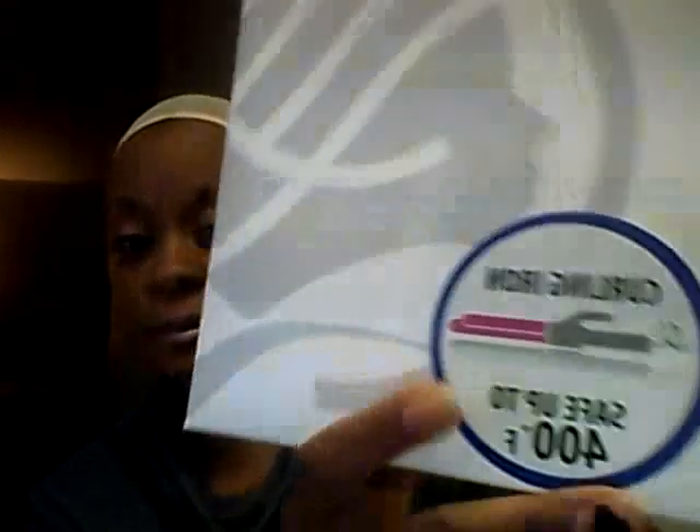Hey ladies and gents, I'm back with a wig review. I got it from Sam's Beauty — it's a cute little box that says New York Queen Full Wig Collection, tangle free and luxurious, flame retardant, and curling iron safe. This is a color F1B BG which is burgundy.